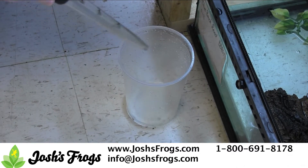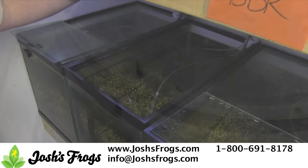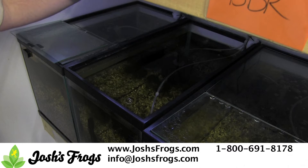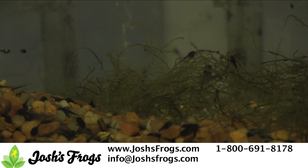After the tadpoles are collected, it's time to acclimate them to the rearing tank. At Josh's Frogs, we use a 20 high aquarium with an under gravel filter, about a 1.5 inch gravel bed, a sponge filter, and some live java moss. This tank ideally should be up and cycled for at least a month before introducing a large amount of tadpoles.